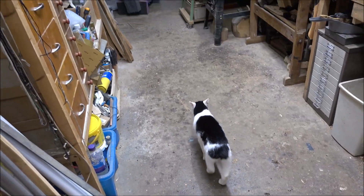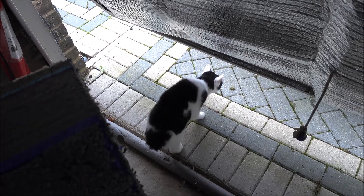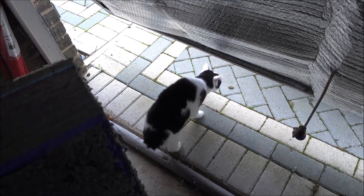And of course there's Emily Cat. Do you want to go out the front? I'm just having a peek to see what's going on.